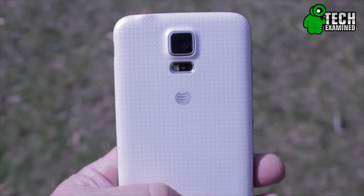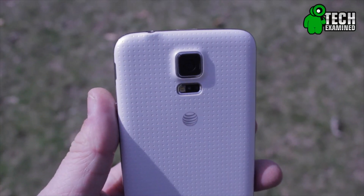Hey guys, welcome back to Tech Examine. I'm your host with the most, Doug Drummond. In today's episode we are taking a look at the Samsung Galaxy S5's 4K video recording capability.